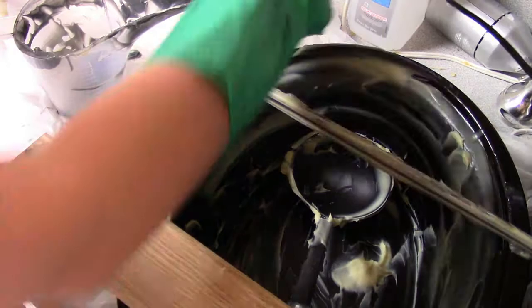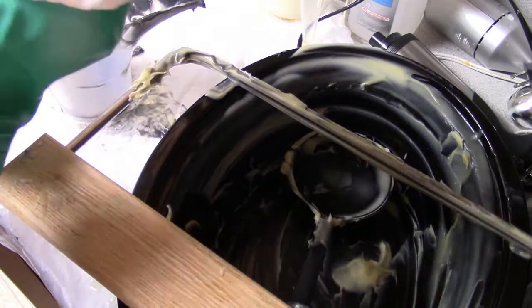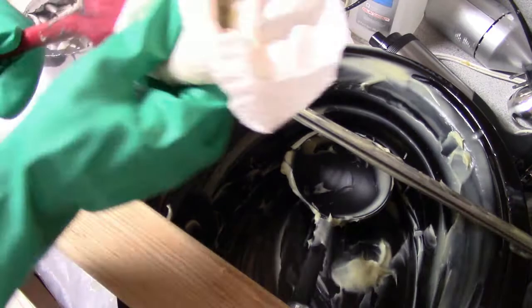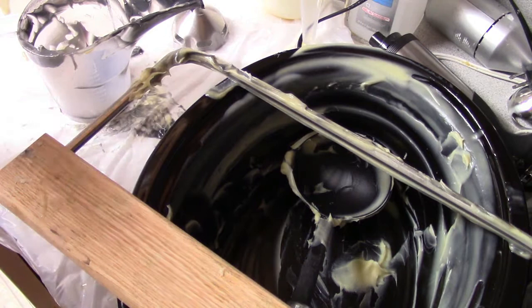Now, for cold process, you want to make sure that you have your gloves on still, because you still have active lye in the cold process. One of the first things that I do is take my stick blender and whip it in a container of water. That cleans out all the stuff around the blade and makes it much easier to clean. Make sure that you detach the bottom part of the stick blender before you try cleaning it out, so you do not get any cut fingers by accidentally hitting the power button.